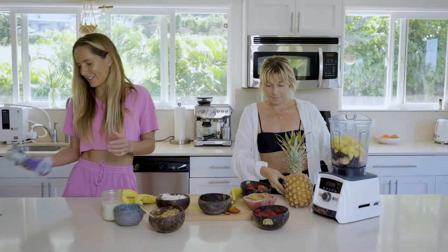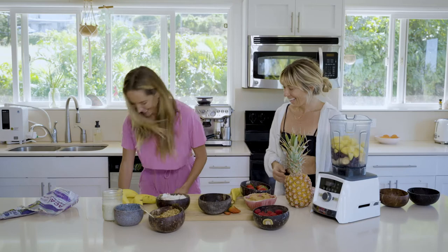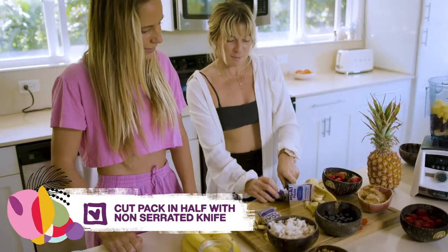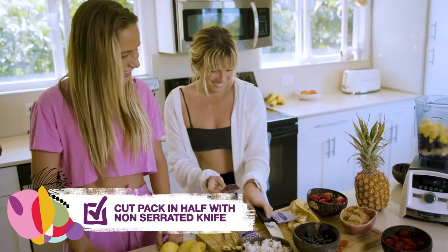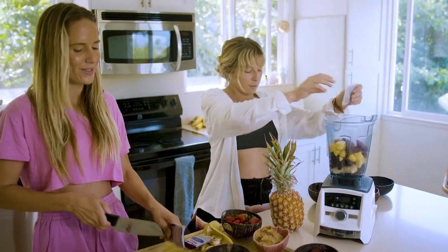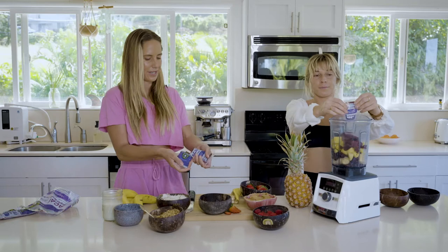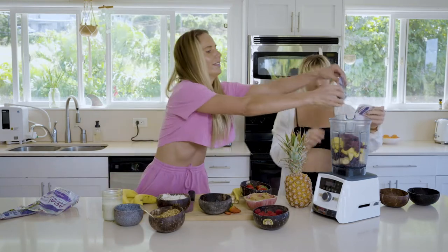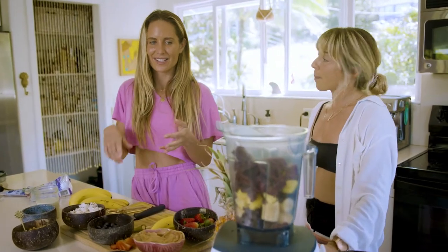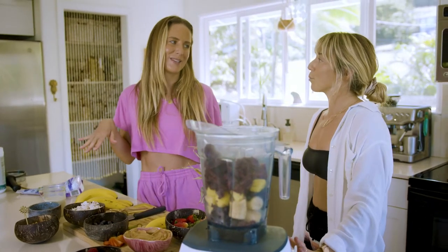And then of course you need your acai. I just whack it and then slice it in half. Two packs is enough for two bowls — yeah, for two people for sure. Usually I'll just split it like that, so you don't have to touch it with your hands. Two bananas, a cup of two different fruits, and two acai packs will guarantee to be good.